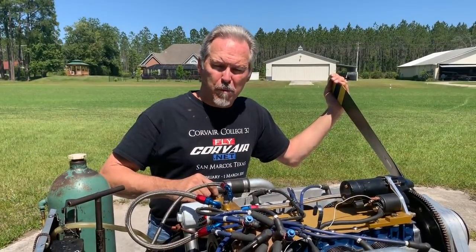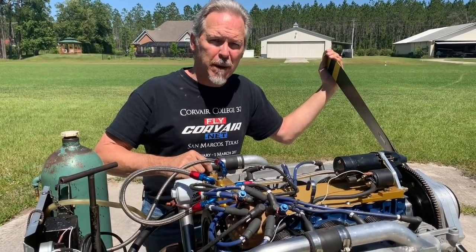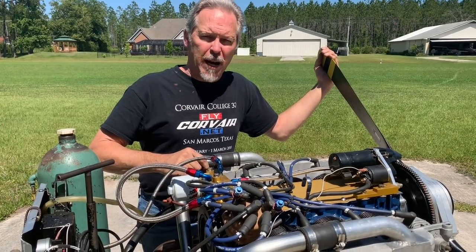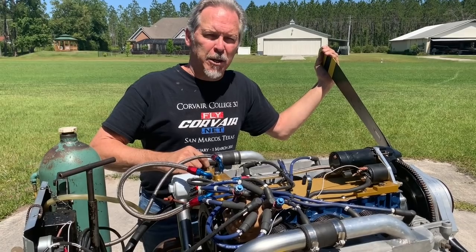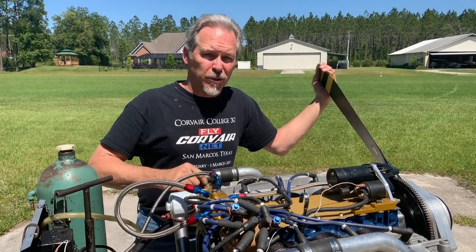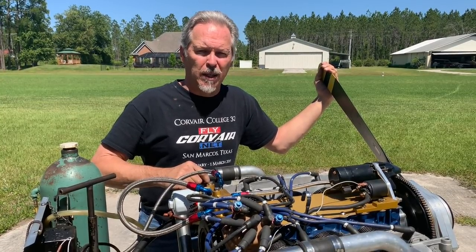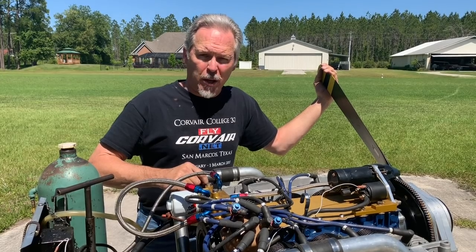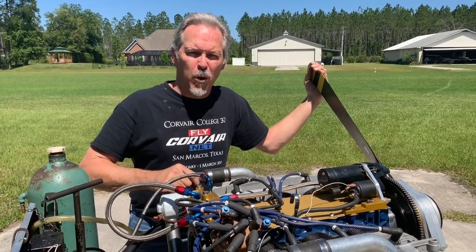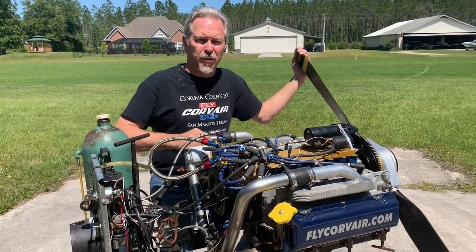The Corvair motor was manufactured by General Motors between 1960 and 1969. They actually made 2 million motors domestically. Today a tiny fraction of that is left, but there's plenty to go around in experimental aviation. I've been working with Corvair motors as flight engines since 1989 and we have never had a shortage of core motors. The Corvair motor has a long history of flying in aircraft going all the way back to 1960. Bernard Petenpol was the first experimental aviator to fly a Corvair motor and they've been continuously used since.